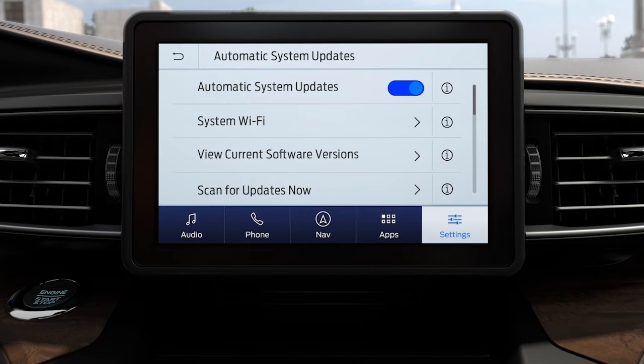To switch the automatic update setting to off, follow the same steps you did to turn it on and select off.